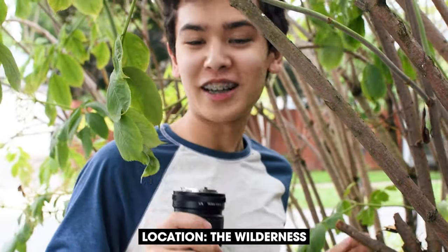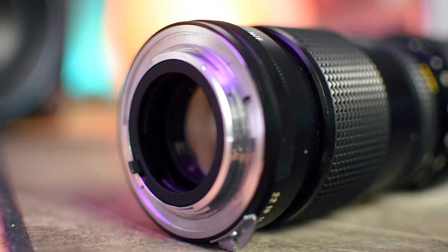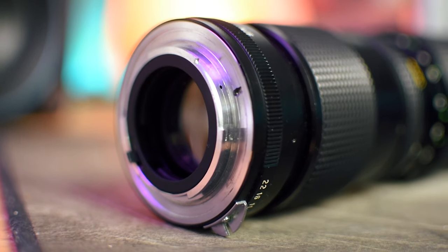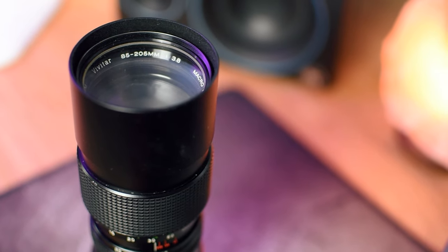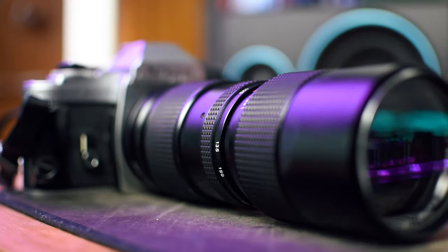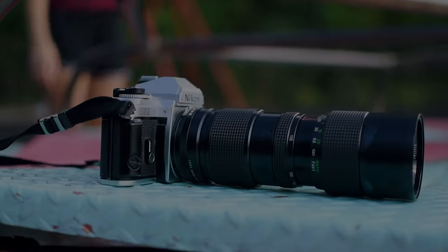This lens also makes for a great telescope, and if we take a look through, you can see that we have a dad in his natural habitat. Please be sure to leave a comment if you own this lens — let me know how it came into your possession, maybe you found it at a yard sale or something, and let me know how you're using it. But that's all for this video, thank you for watching.